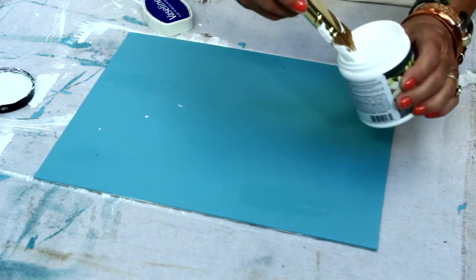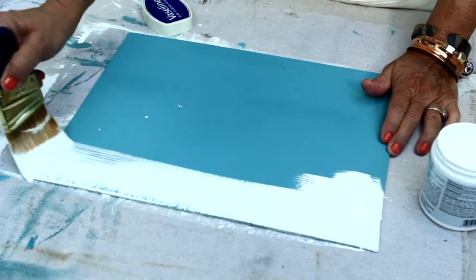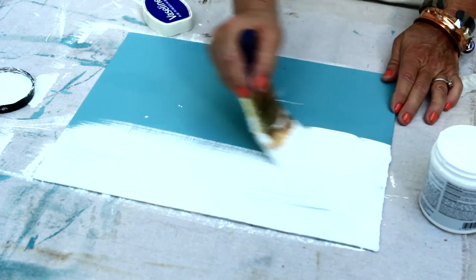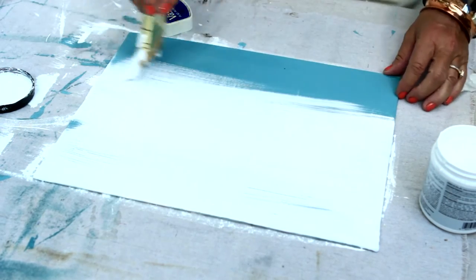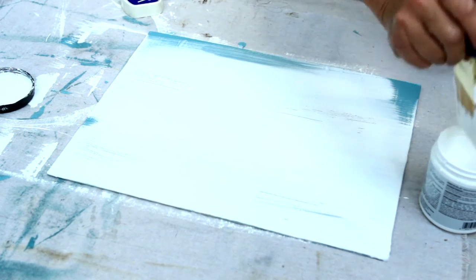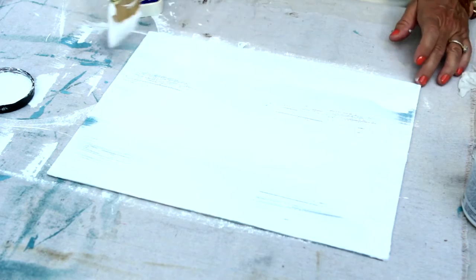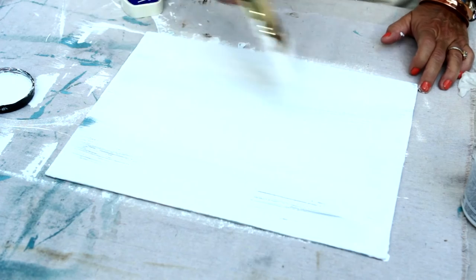You might have to use two coats. If you wanted to use more than one color, you could do this over and over — like you could wait for this white paint to dry, wipe it off, reveal the blue, and then repeat the process with another color. But for today, we're just going to use two colors.